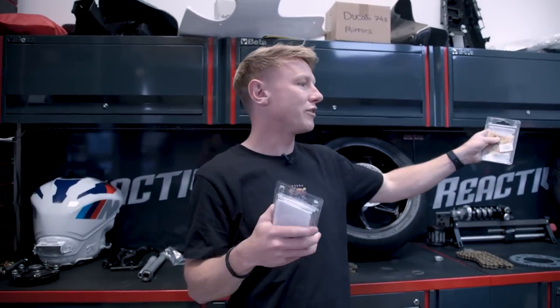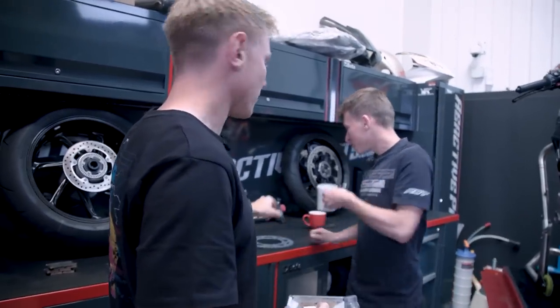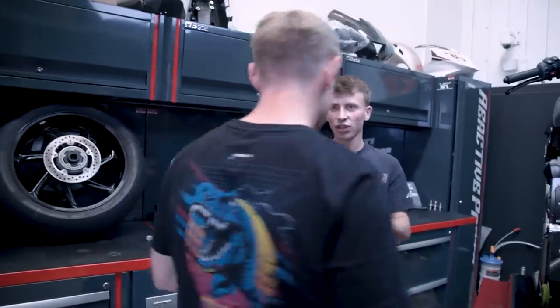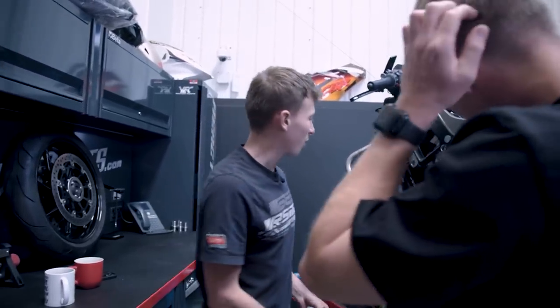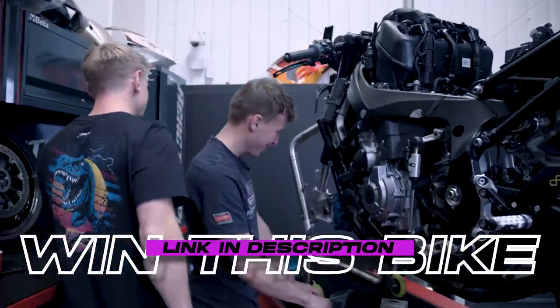So we've had a change of plan. We said we were doing the chain and sprockets, but the brake pads have just turned up, and we did say we were starting at the front of the bike and working our way backwards. So we're going to go straight in with the brake pads. We also need the front sprocket — we're just waiting on that. It's a great thing about being at Reactive Parts — we've just got parts coming out of our ears. Standard brake pads — in the bin. Brembo Z04 — only the best for a lucky winner. You can win this bike.